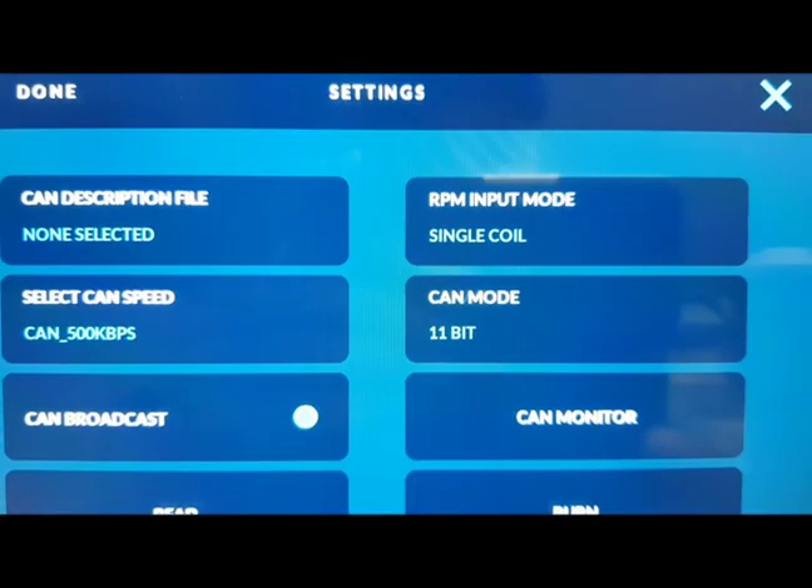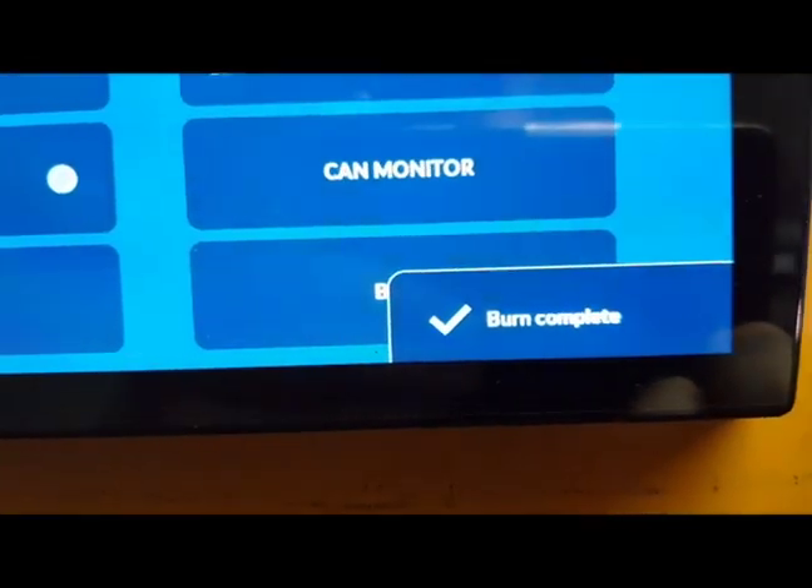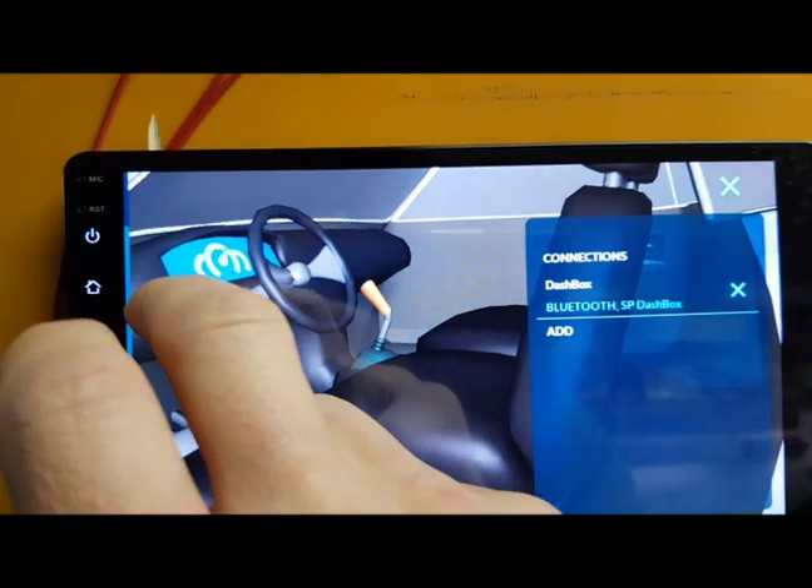We select this time the single coil and burn it, and we see that burn is completed. Then we are okay to go.